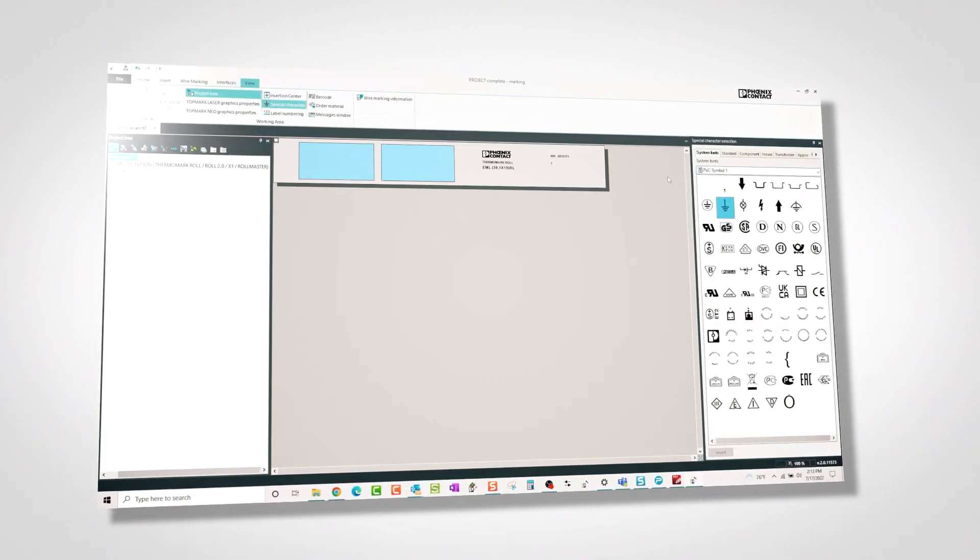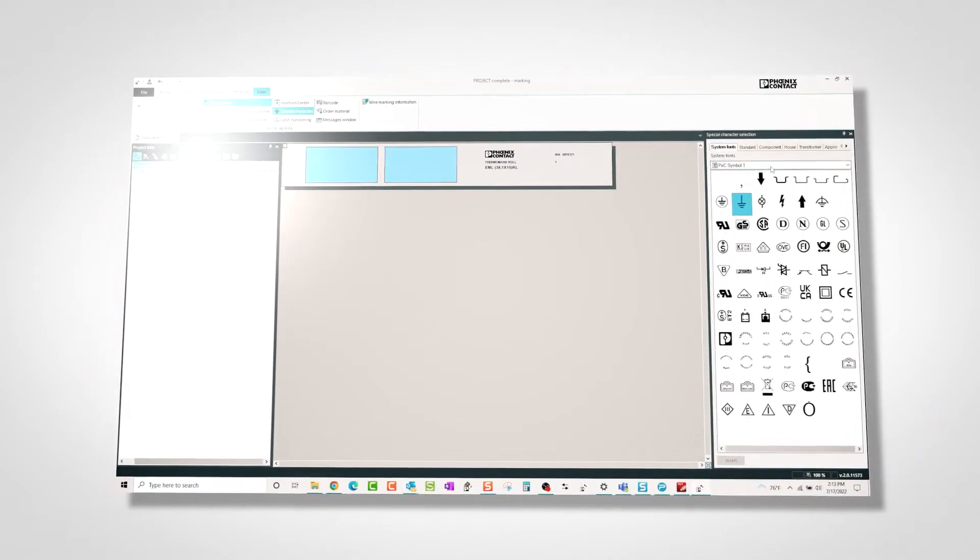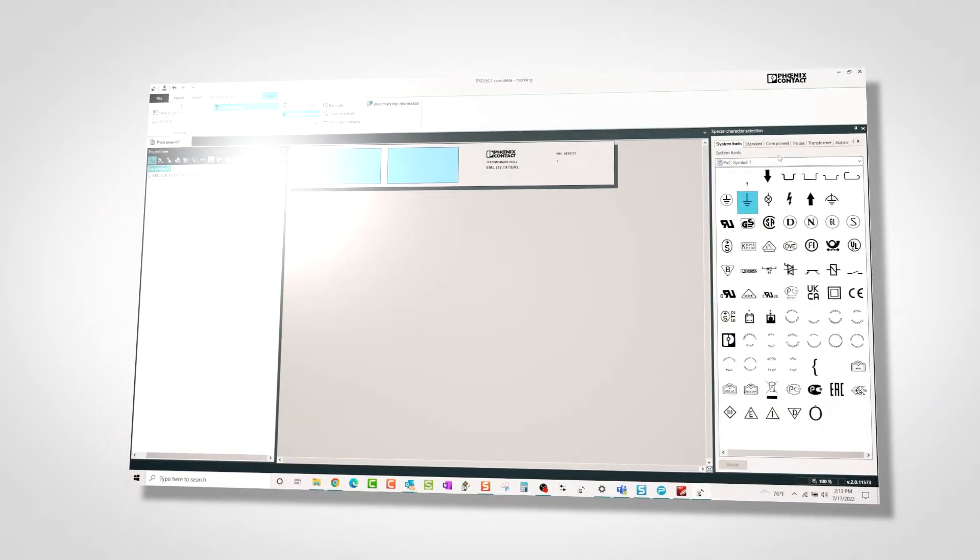For use with a PC, Project Complete Marking software enables additional capabilities with graphics and logos.